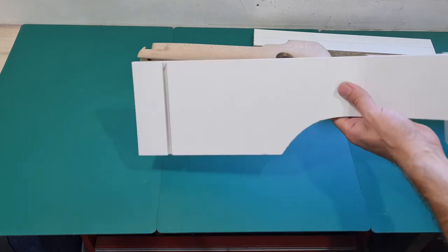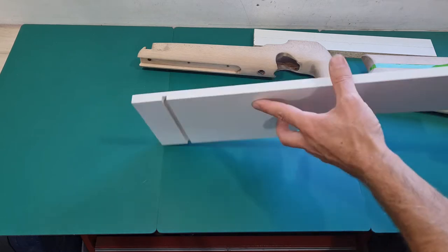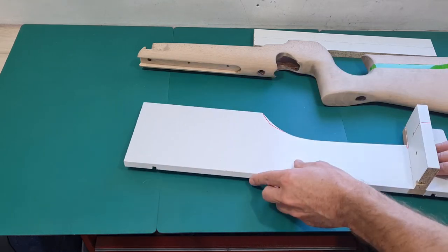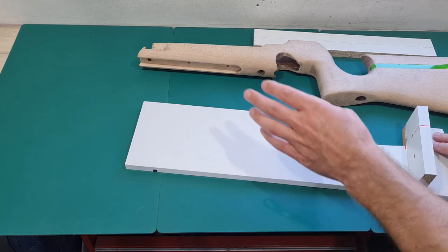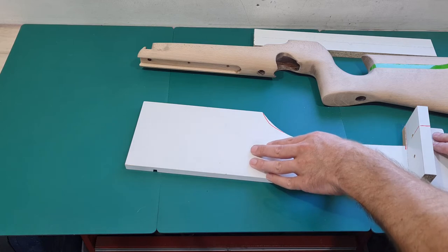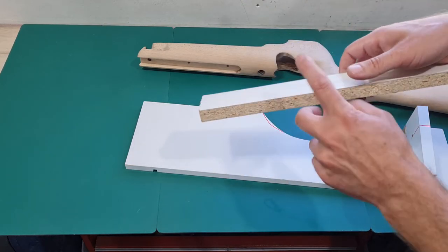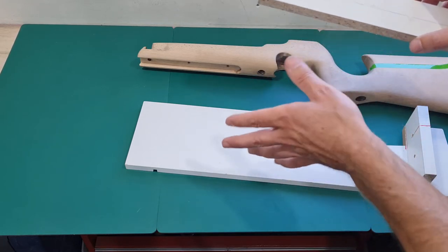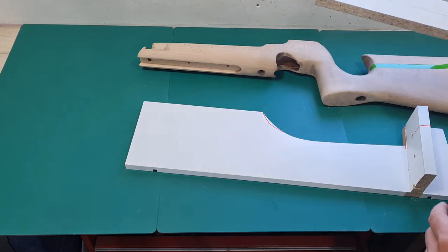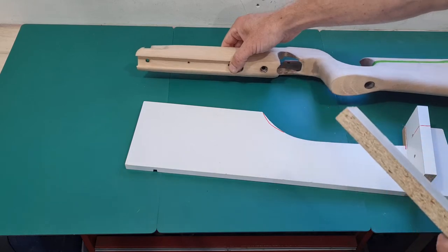I fished this out of a skip - I think it was an old set of drawers or something like that. For a baseboard, you're generally better off using man-made boards as opposed to plywood, so if you can get your hands on some MDF or chipboard - like kitchen unit board - it's generally a bit flatter and will go through the bandsaw cleaner with less chance of wobbling and rocking on the table. If you haven't seen the last video where I put the accessory railing up the front, you really ought to watch that.